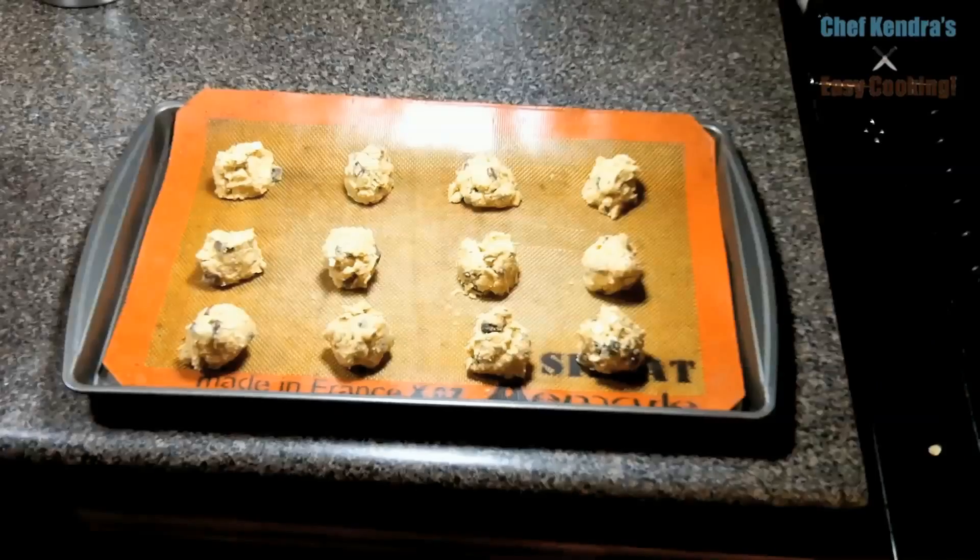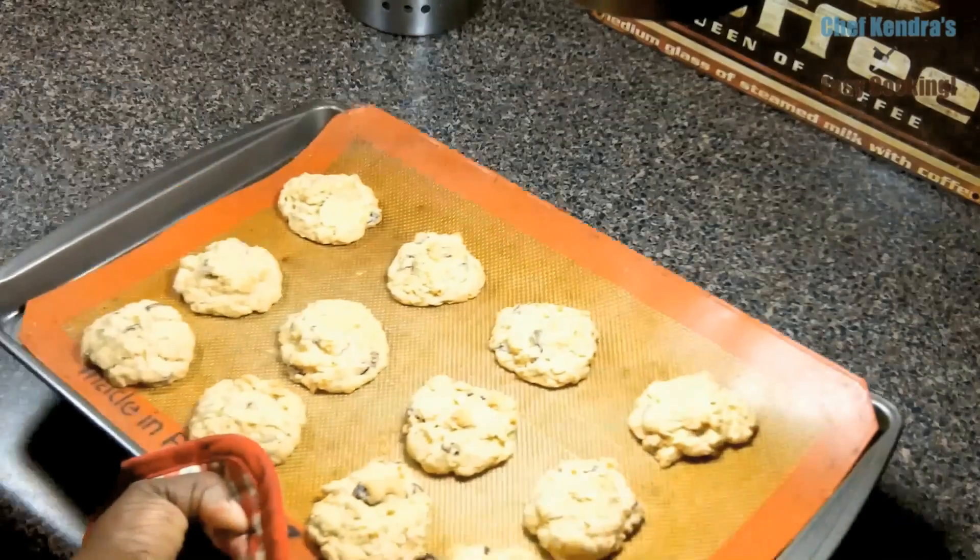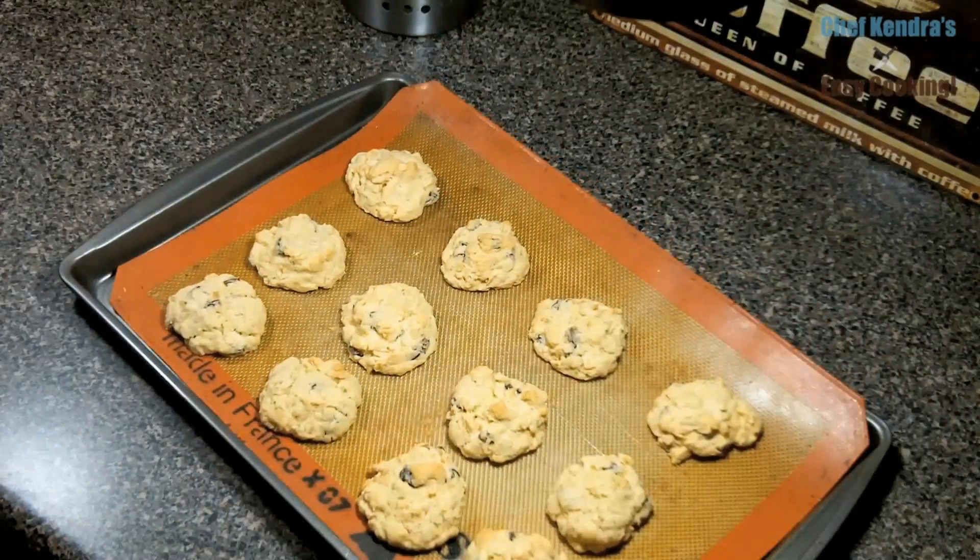We are going to bake these for 12 to 14 minutes at 350 degrees. After you grab them from the oven, put them on a cooling rack to cool.